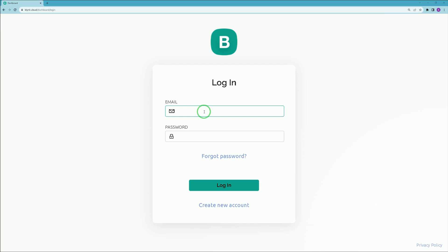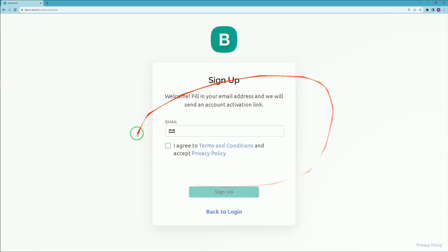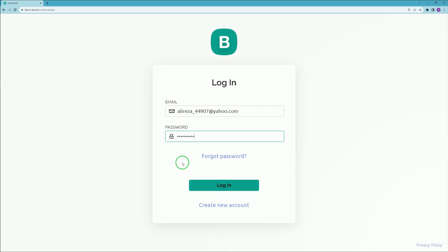Let's get started. First, configure Blynk by navigating to the blynk.cloud web page — you can find the link in the description. Enter your Blynk account credentials. If you don't have an account, click 'Create New Account' and follow the steps to sign up. After entering your credentials, click Login.